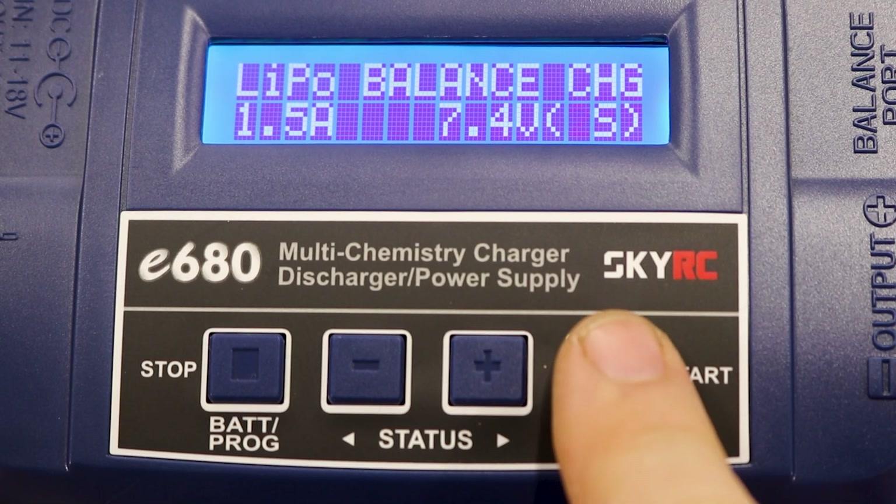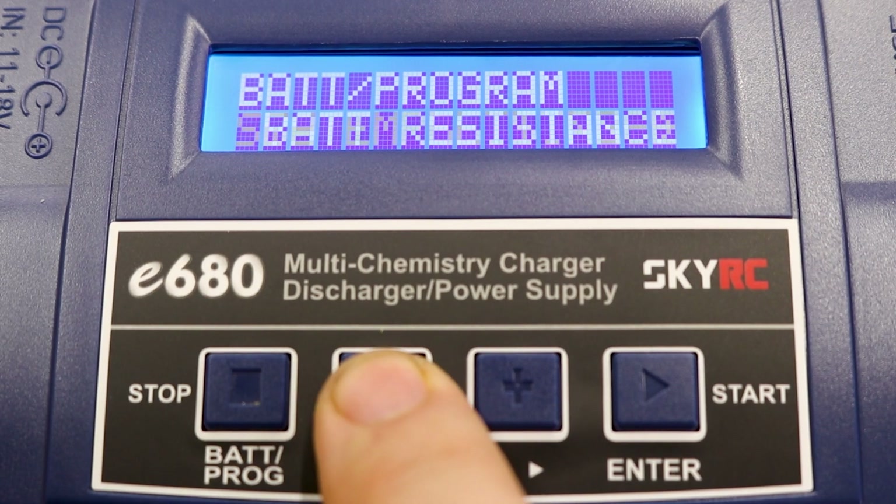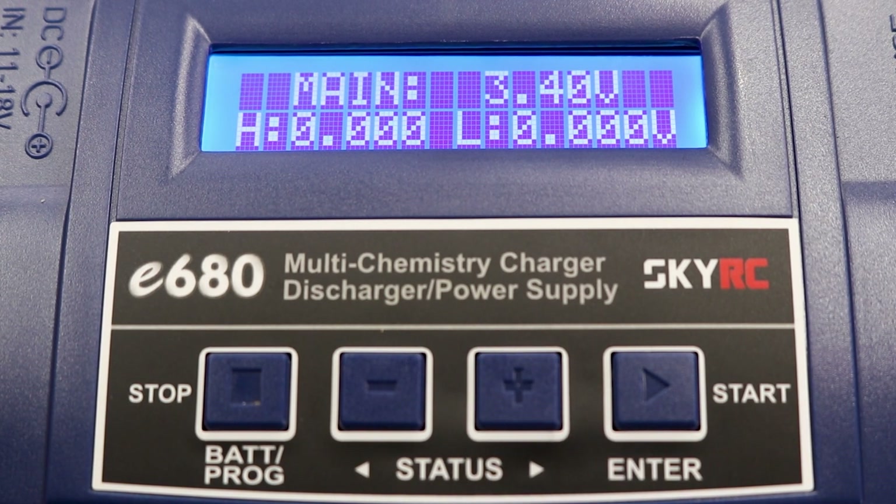For electrical safety reasons, most chargers will throw an error code or simply not work at all if the individual cell voltage is below about 3 volts. To check, you can use your smart charger's battery meter function. Below about 2.8 volts, cells may display as 0.00, but if you scroll over to the next screen, you'll be able to see the total pack voltage.